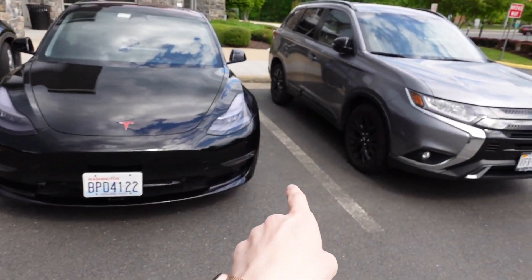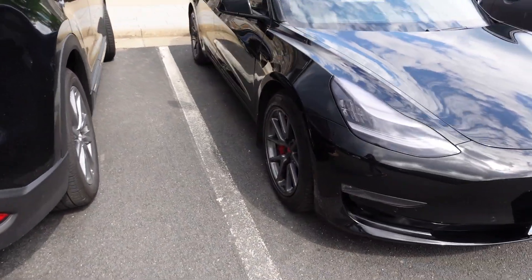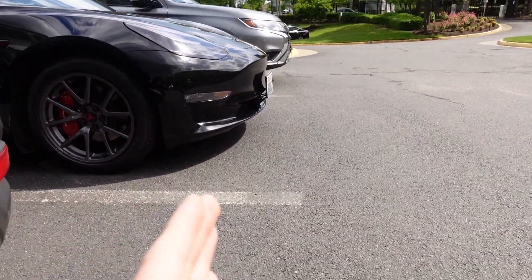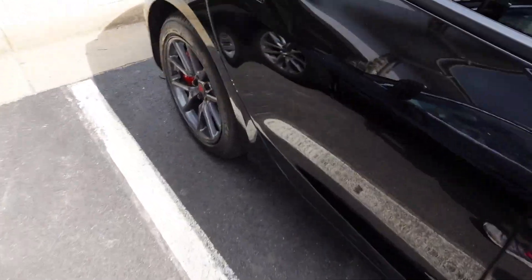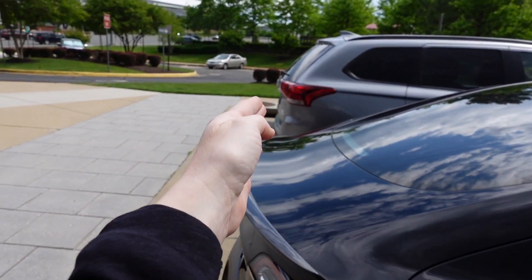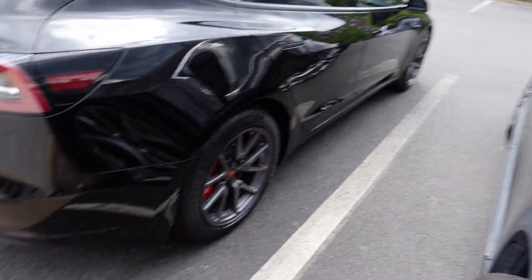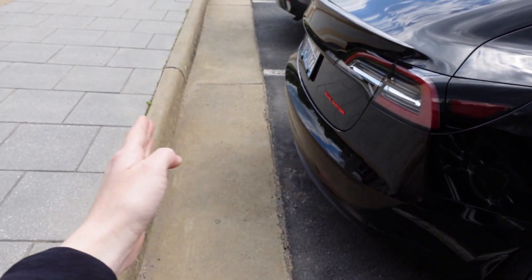Definitely less space on the passenger side than the driver's side. I wonder if maybe that's because there's always going to be a driver, so maybe they're giving the driver a little bit more space — but sometimes you do have a passenger and they need space too. Or is it judging the distance to the car? The vehicle is definitely in the lines. Let's take a look at the back. It even went a little bit further back than this vehicle, and I'd be willing to bet they parked themselves. We still have a lot of space between the tail and the curb, but it is definitely in the spot.